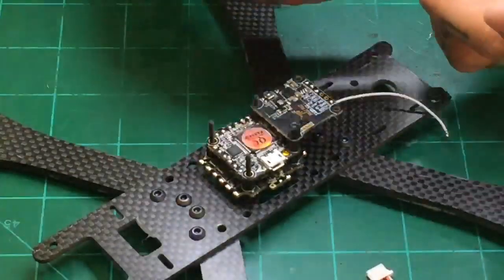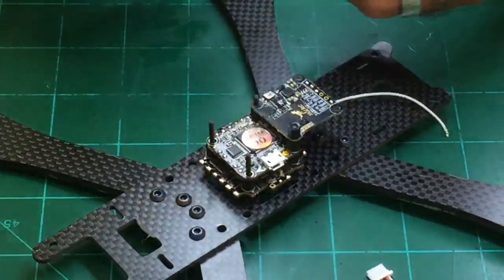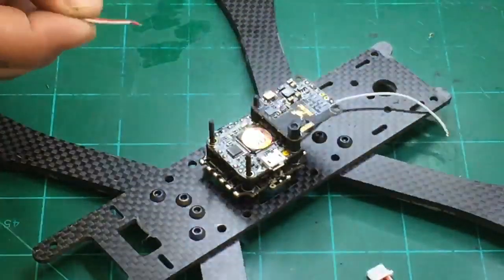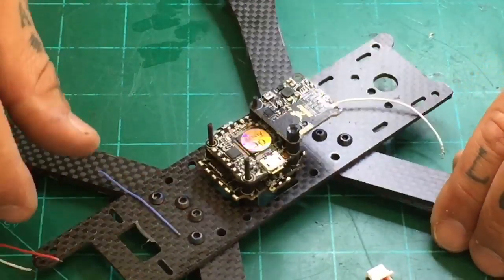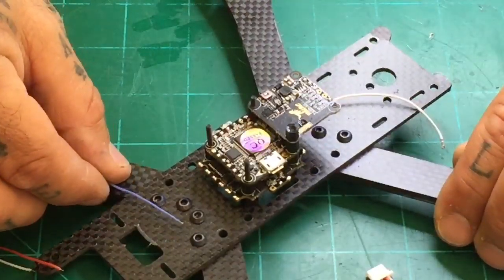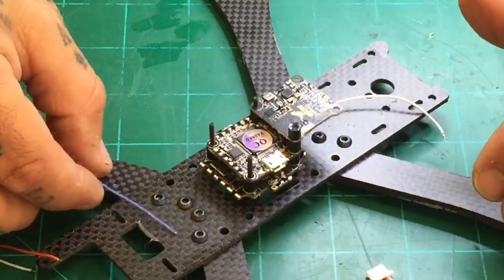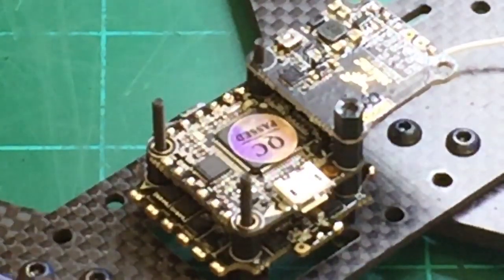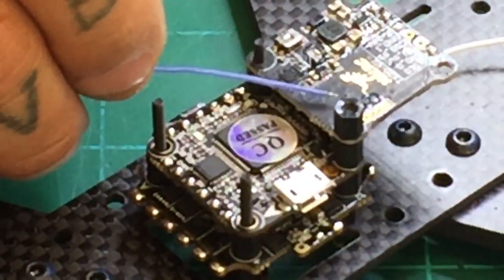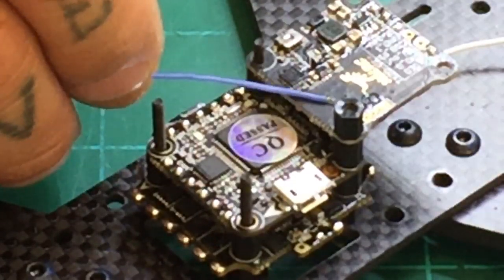So we've got our wires — they are, again, very short. About one millimeter, maybe even less. So the way I'm going to want to do this is I'm going to have to turn this quad around because I'm right-handed. You want to come from the inside, not from the outside.